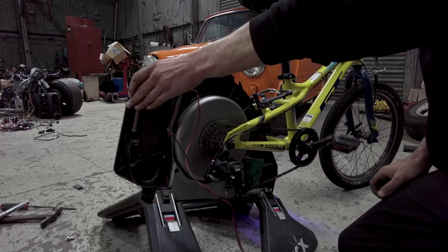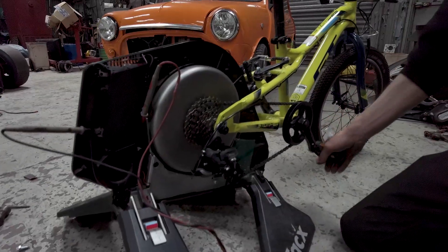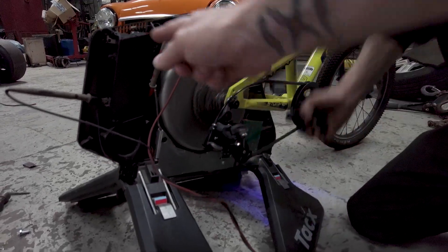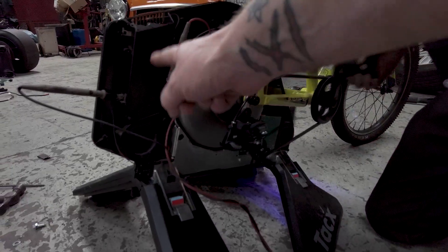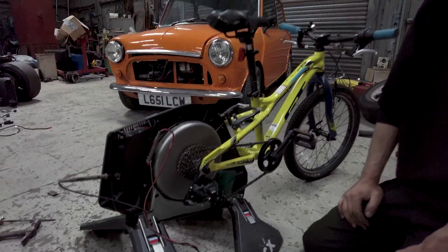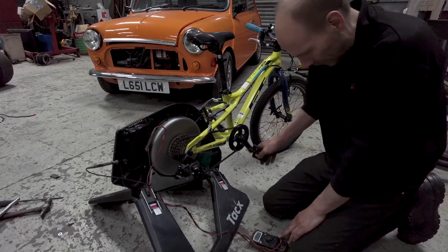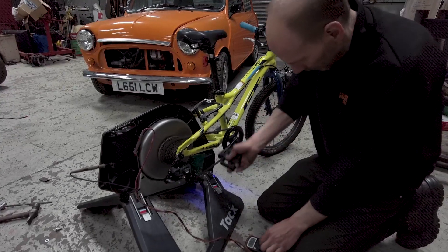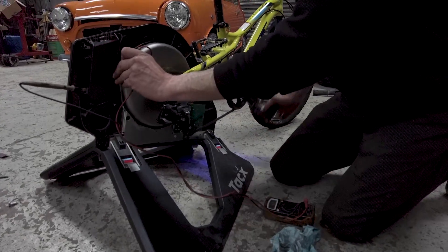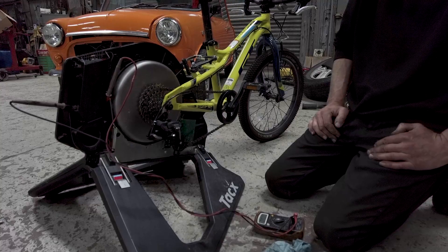We've got the voltmeter there. Basically the idea is when this motor spins, this is an electric brake — so it's generating current and dumping the electricity into this here, like a heat sink. So essentially when it's running it's producing electricity. What I want to do with this instead of using it directly as an exercise bike — we're just testing the voltage now — I think it was 84 volts DC and 187 volts AC out of it, which is quite a lot of power.